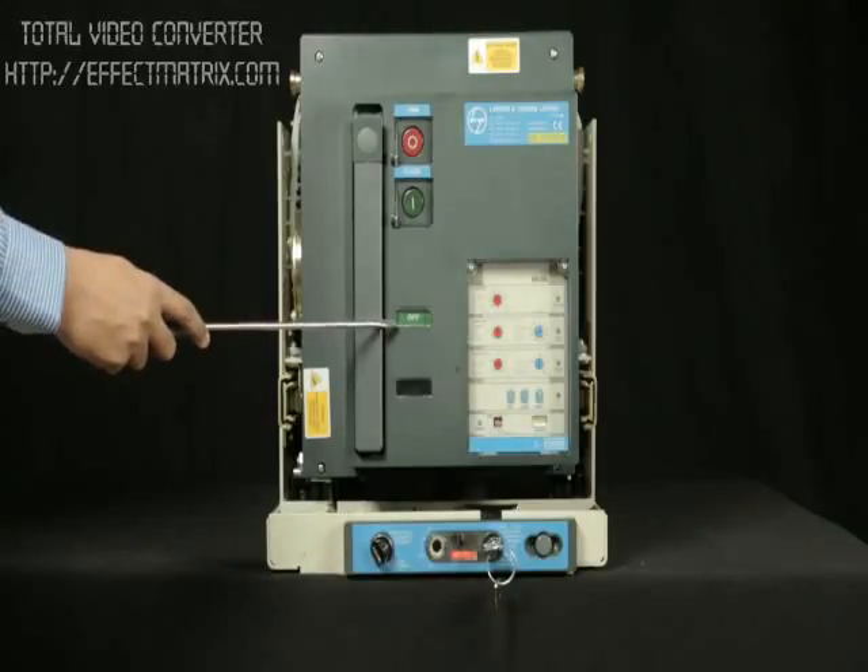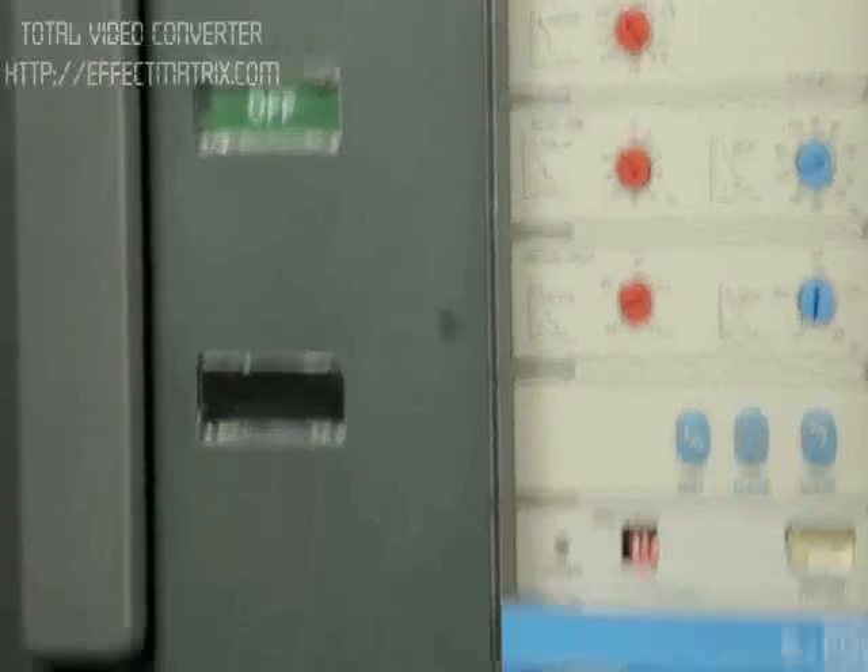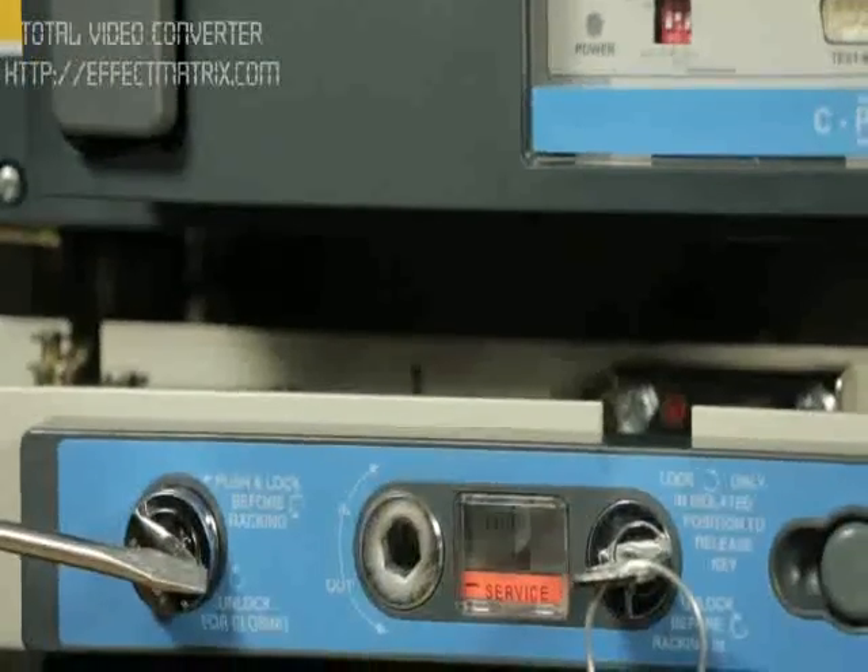Check the status of the breaker. The breaker should be in the off position. Check the racking interlock, if any.